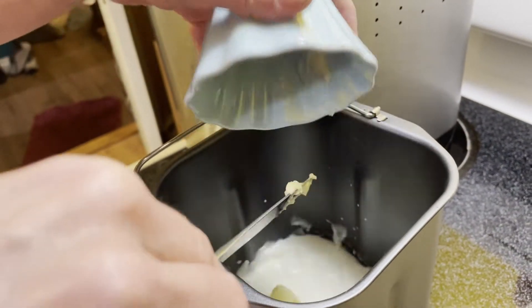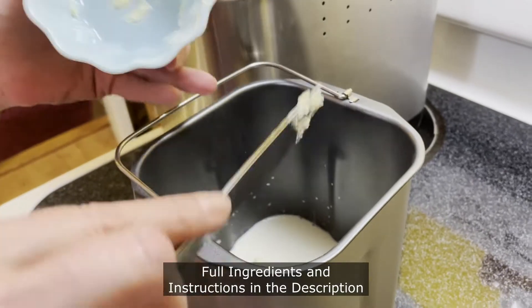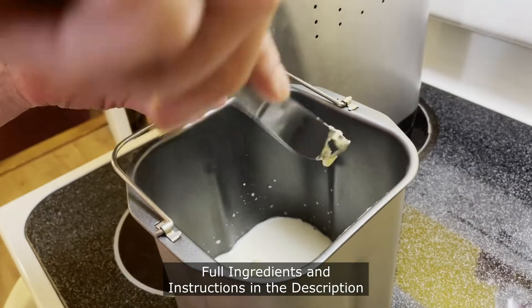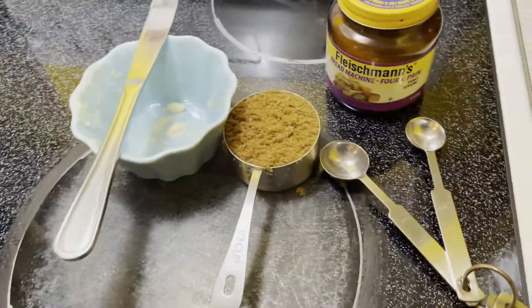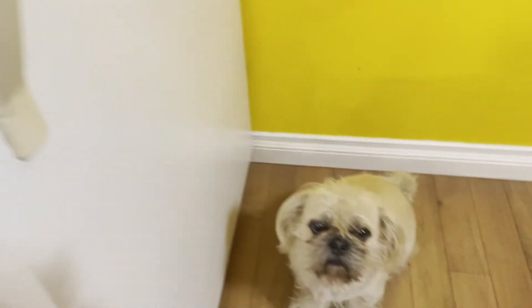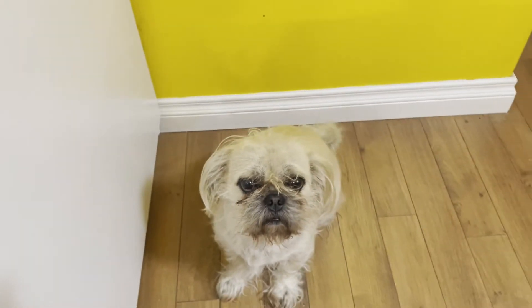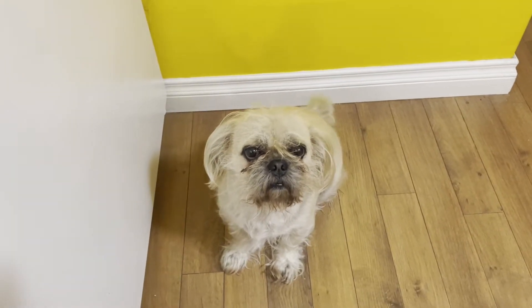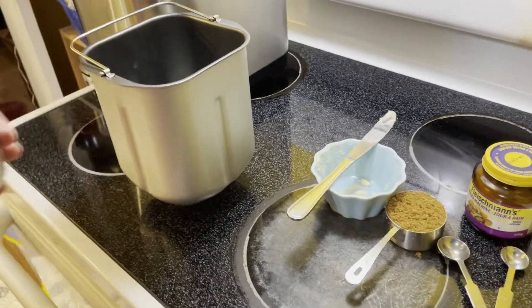We've got four tablespoons of butter — put the butter in next. And because it is Halloween, I want to bring you guys a little bit of a horror.